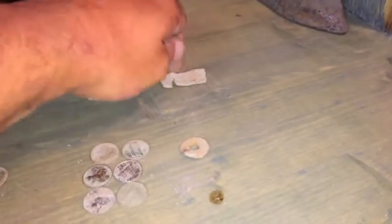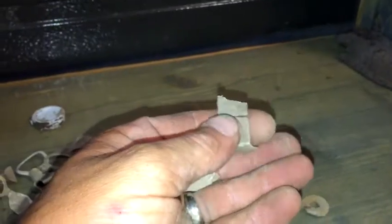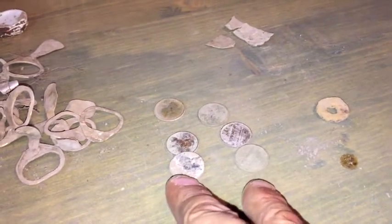Found this — I'm pretty sure this is lead. The only reason I say that is it took no effort. A washer. Six pennies — this looks like a '76, a zinc, 1970 — I think most of them are from the 70s and 80s. I think these two here were zincs and the rest were coppers.